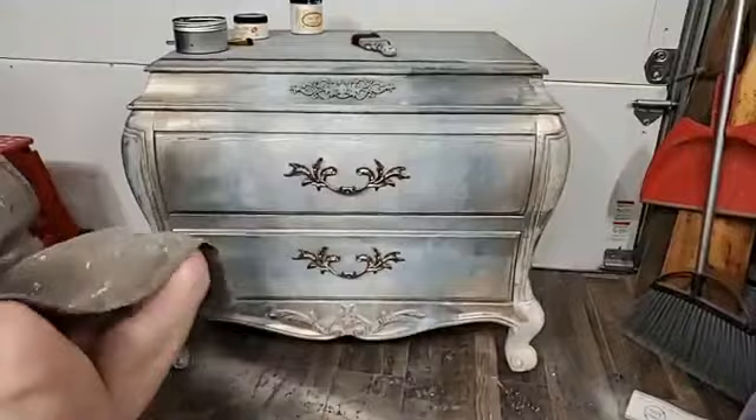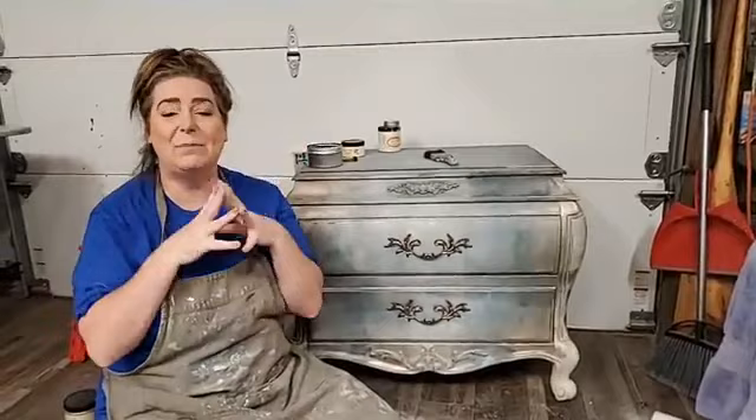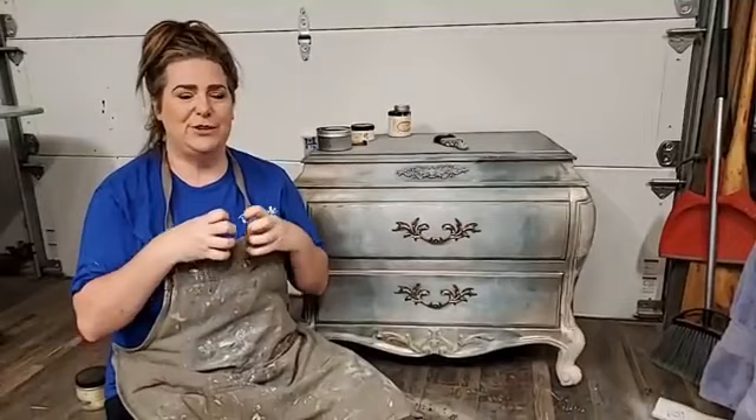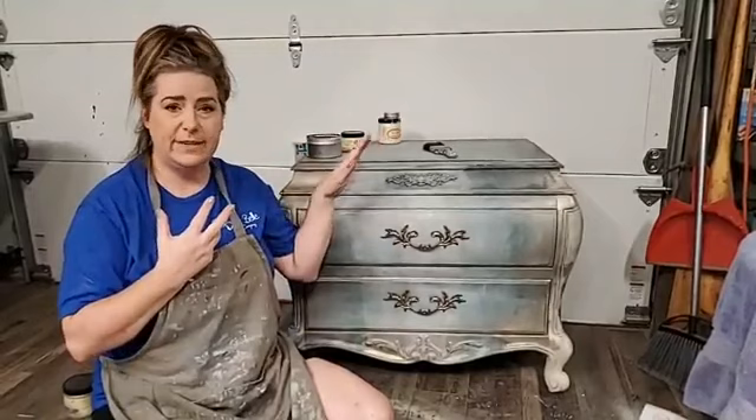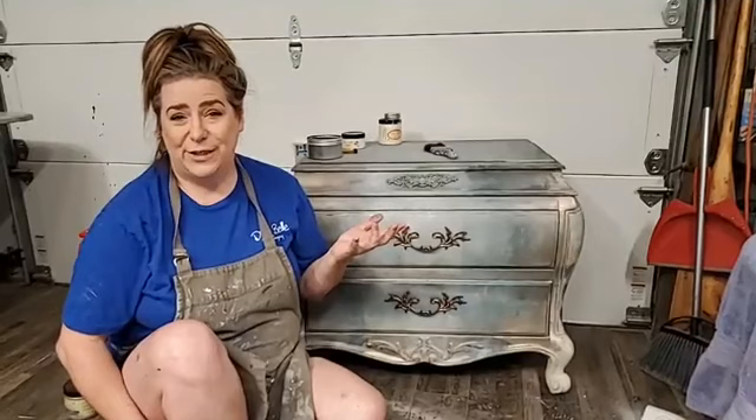I hope you guys found that interesting — I think it's a really pretty look. My name is Brandy, I'm with Brushed by Brandy. You can find me on Facebook, Instagram, Pinterest, and YouTube. I'm here live every Thursday at 9 p.m. Eastern. You can go to the Dixie Belle website — I put the link above in the post — if you want to purchase any of the products I used tonight. You can also find your local retailer through there. Thank you guys, have a great weekend, stay safe, and thanks for watching.